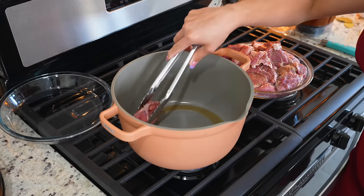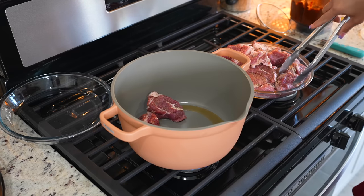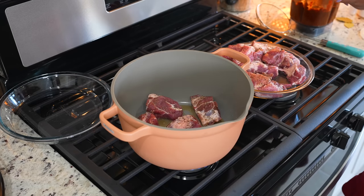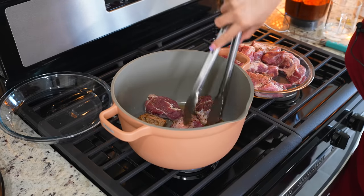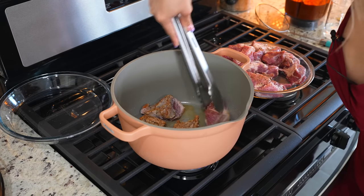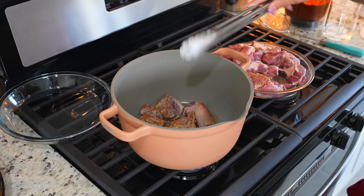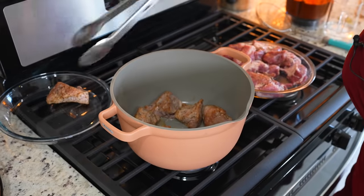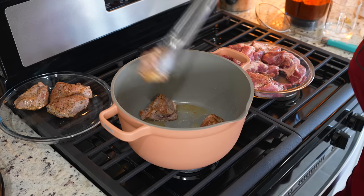Once our pot is hot, we're going to begin to brown our pieces of meat. Make sure that you do this step in batches. Give it a couple of minutes and then flip it over. After a few minutes, we're going to flip our meat over and give that side another couple of minutes. Our meat should look something like this — now we're just going to remove it from the pot and repeat the same process with the rest of our meat.